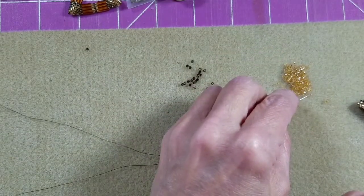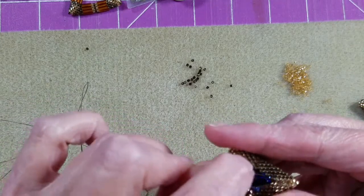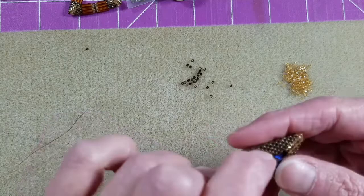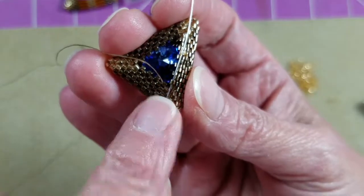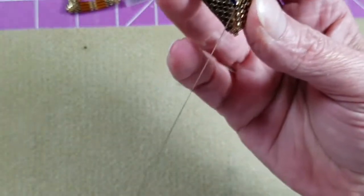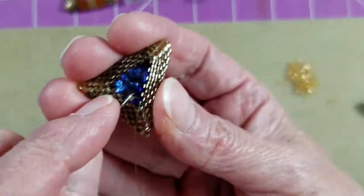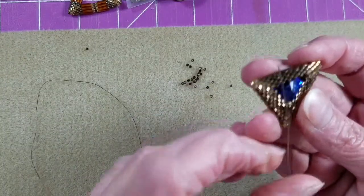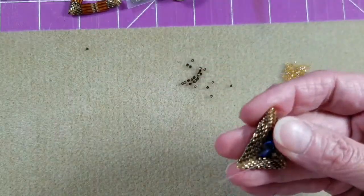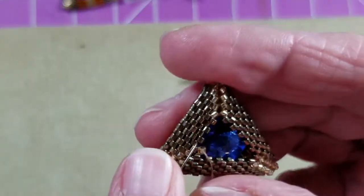I'm going to pick up one of my gold delicas and come down the bronze bead on the other side of the corner, sewing backwards — my thread is on the left, I'm sewing down the bead on the right. Position that little bead right in there, then sew right back up through the bronze bead on the left.